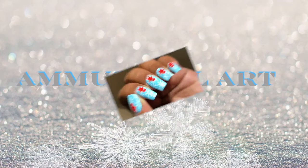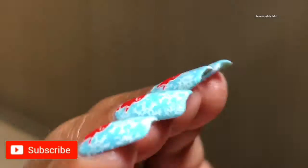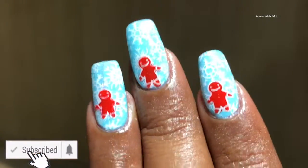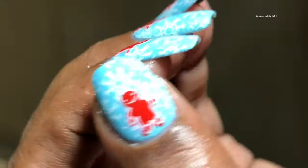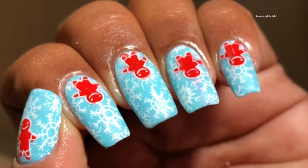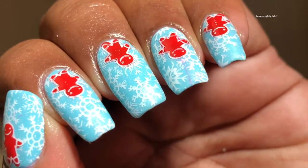Hey everyone, welcome back to my channel! Today I'm going to create this beautiful snowflake design. Before we start, please don't forget to subscribe to my channel and hit the bell icon to get notified every time I post a new video. So let's get started!